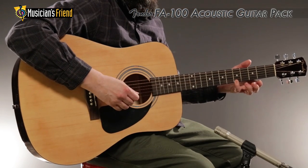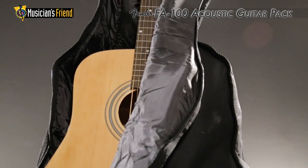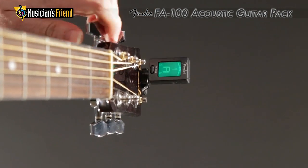The FA100 Acoustic Guitar Pack comes with an array of accessories, including a padded gig bag, electronic clip-on tuner, and a strap.